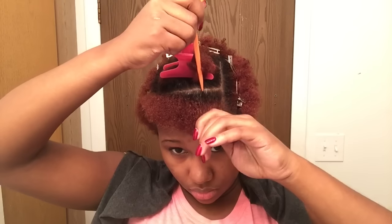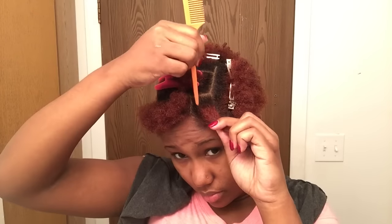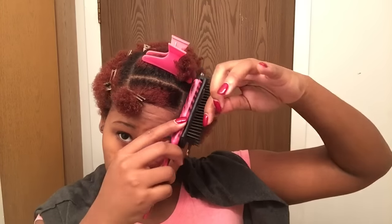Then I'm going to brush that out a little bit. Now it's time to get ready for the smaller section to put the rod on. Take that curling mousse and put it on, followed by the Eco Styler Gel. Brush it out.